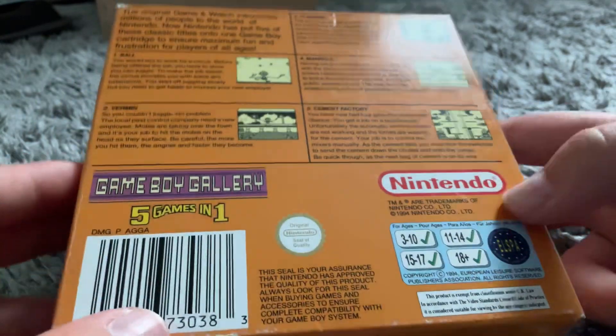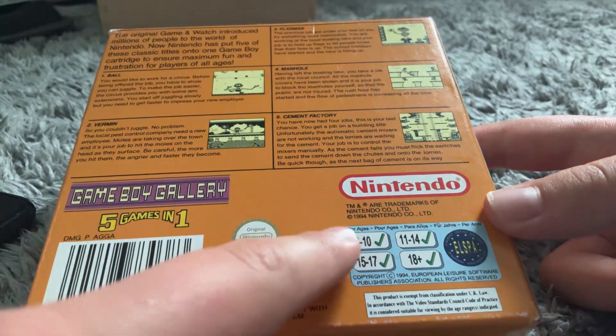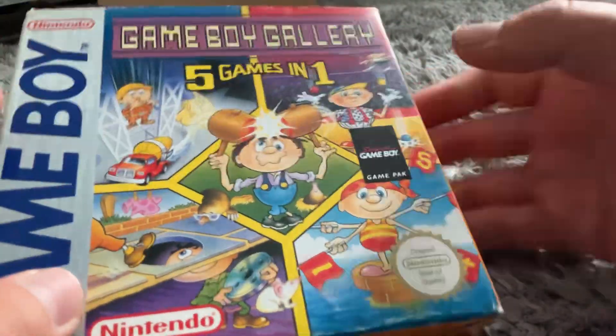So we're going to open this now. I think it's from 1994. I've not been opened — Official Nintendo.